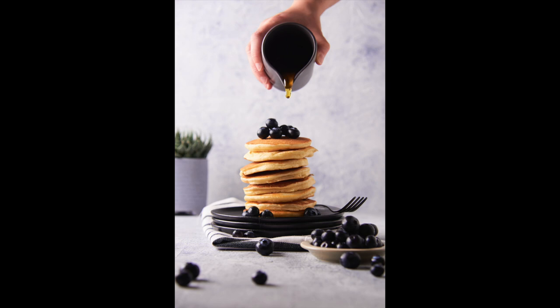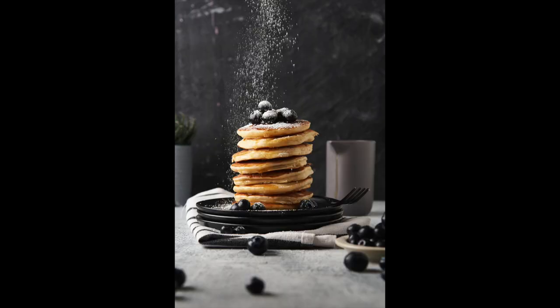Now for shutter speed or flash speed. I use flash, so I'll talk about that first. The speed of the flash is what freezes the motion, and if you're just doing a pour shot, your flash is always going to be fast enough to freeze that action. However, with sugar sprinkles, if you don't have a high-speed flash, you'll get a bit of motion blur. To minimise blur, try turning the power of your flash down — this tends to make the flash quicker and freeze more of the action. Or conversely, turn it up to see how much motion blur you can get.